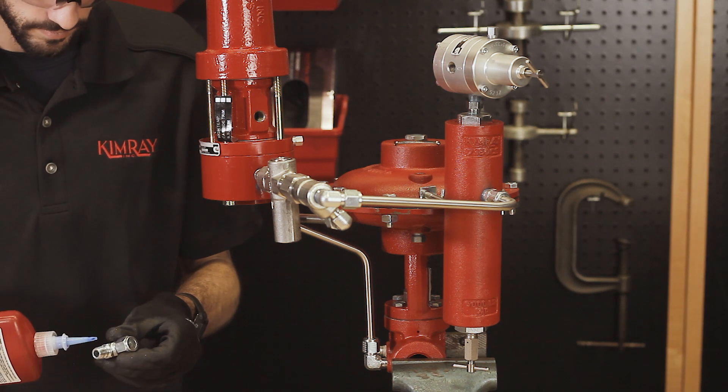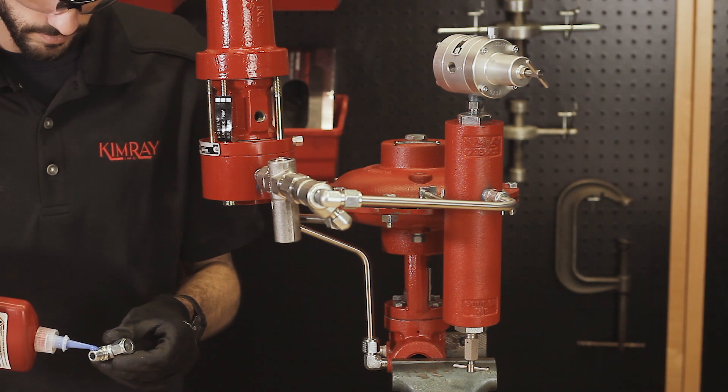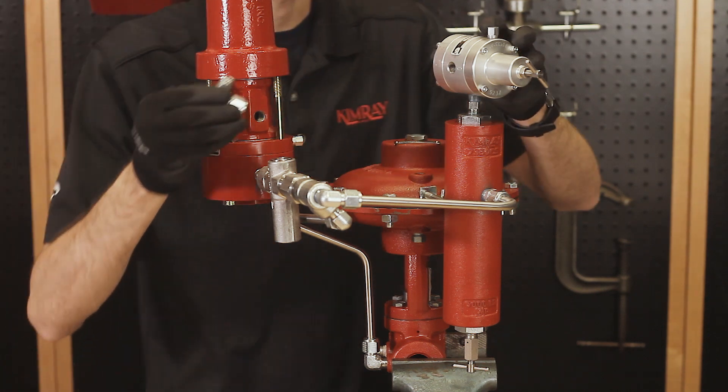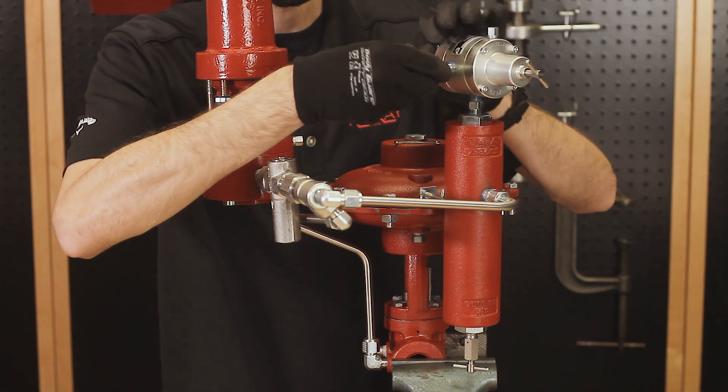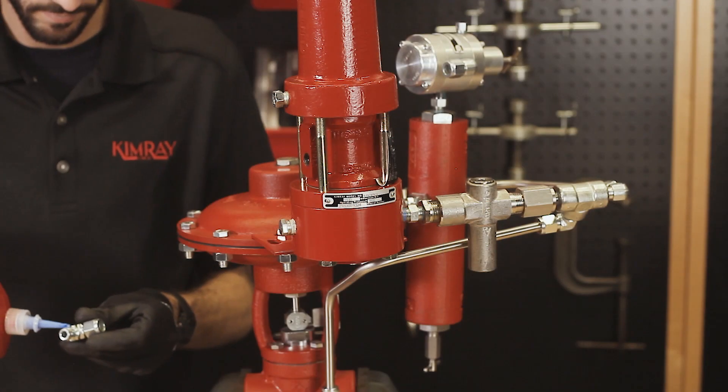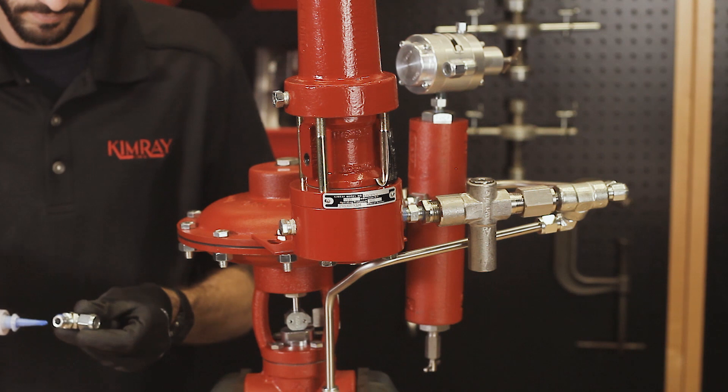Attach tubing connectors to the outlet of the supply gas regulator and the supply side of the pilot. The supply gas regulator cuts down the supply gas to the required 30 psi of the pilot. This is preset so you won't have to adjust it. Now install the tubing.